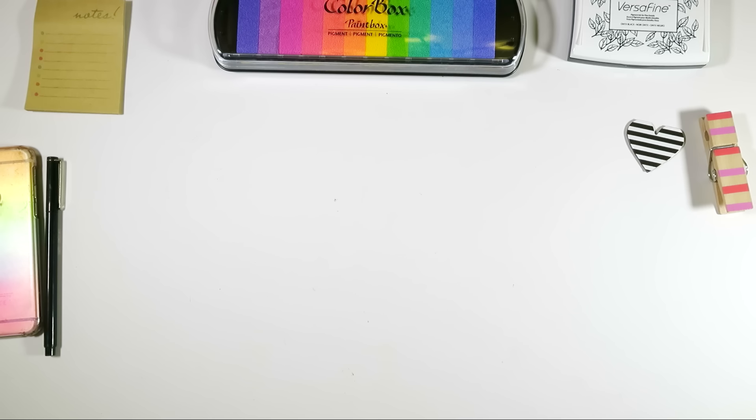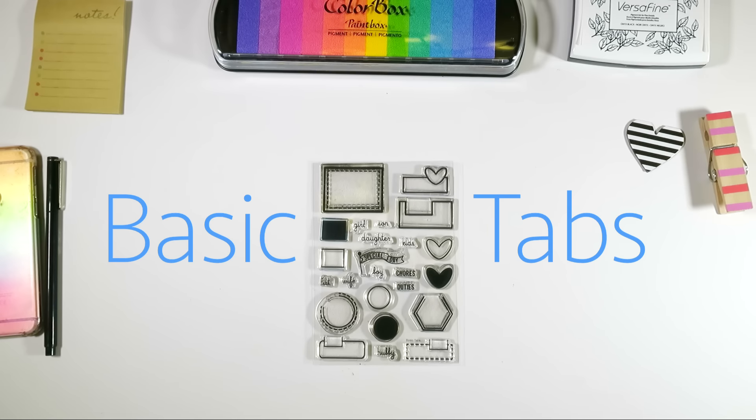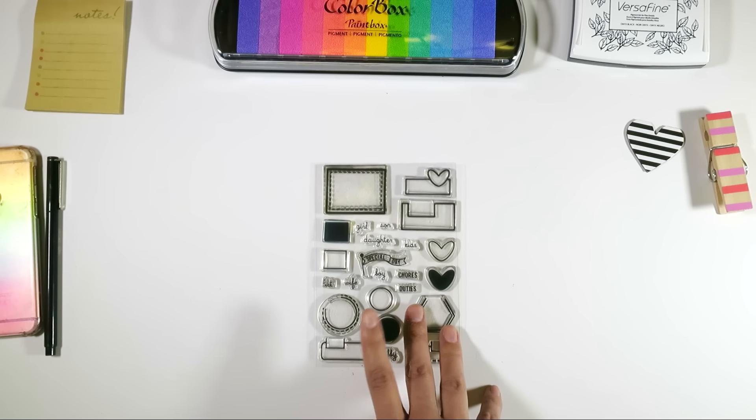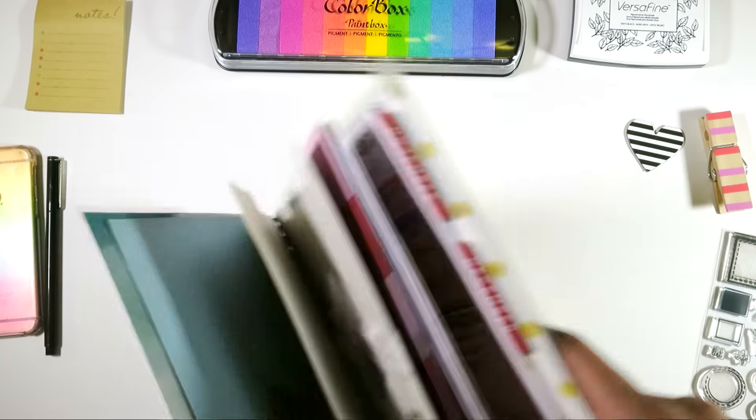One of the cool things about being a team member is you get to listen to questions and concerns from customers like you guys. And one of the things that was brought to our attention was how to use this new stamp set called Basic Tabs. It is an amazing stamp set. I love it, and so I wanted to share with you how I use it in a recent layout. Let me go ahead and turn to it.